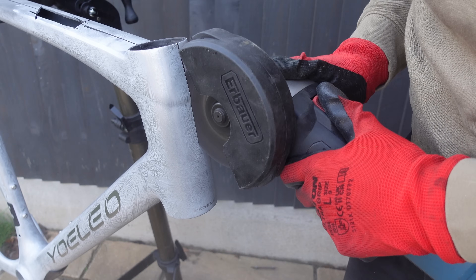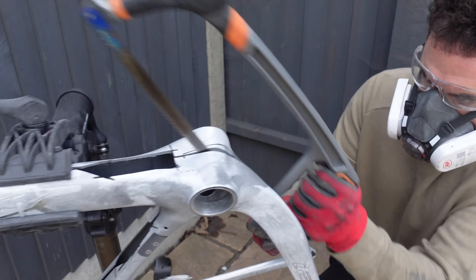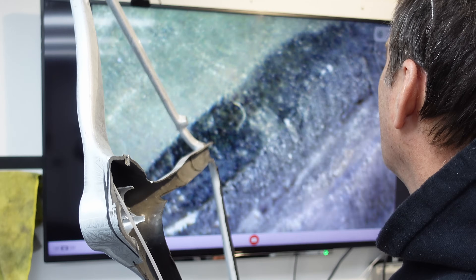Today we are chopping this Yolio G21 gravel frameset in half and seeing what goodies we have inside. I'll be taking it to Rob at Carbon Bike Repair UK for a full inspection. He has plenty of interesting points so do stay tuned.